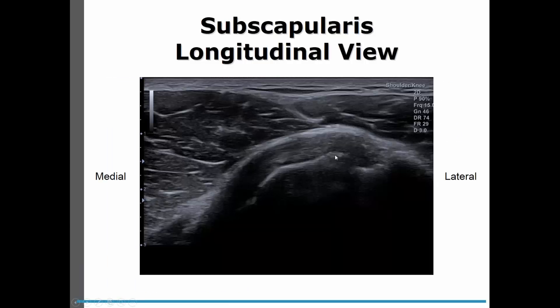As we look at this, we're going to see our bicipital groove again and we're going to see our subscapularis tendon coming off. The subscapularis tendon fibers on top are perpendicular to our beam or parallel to our probe. So we can see these well, but as it dives in, because of the angle, it will look anisotropic as well.